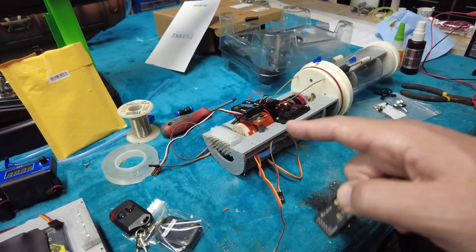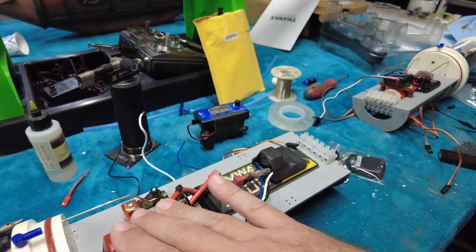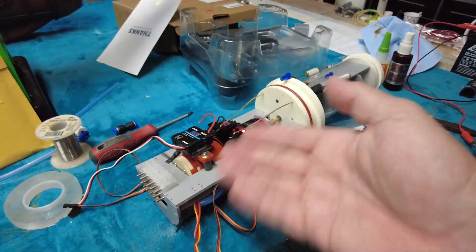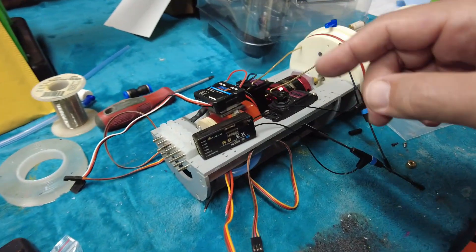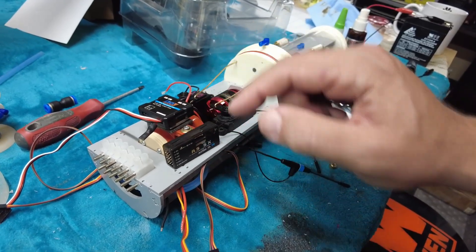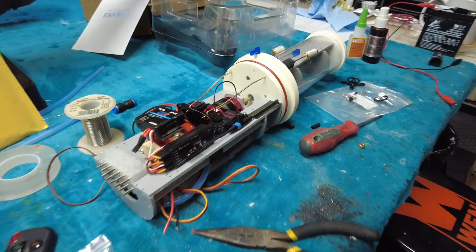Now we need to start running wires, and before we do that we need to figure out where to put our receiver. We've got two servos, two motors — four units for servo connections — plus two servos and a pump making three servo connections. Just because I'm lazy, we're going to put the receiver on this side — it doesn't matter, it could go either side. With these new radios you could put a receiver on each side and connect them together, which would be less work, but we're just going to use one. These servo connections are going to need to run through these pins.